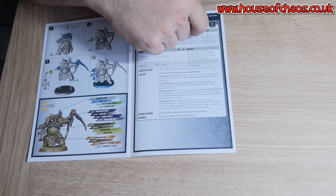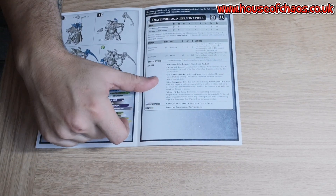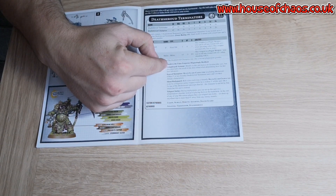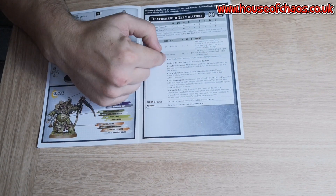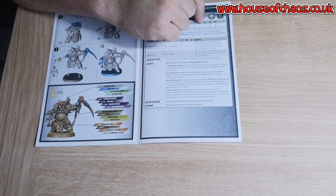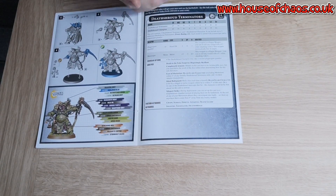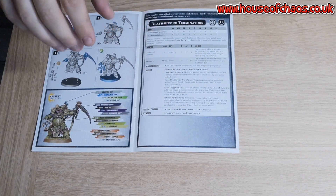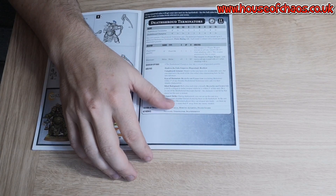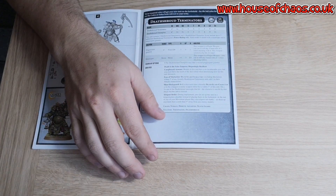Leadership eight and nine — with such a small unit you're not going to be failing any morale tests any time soon, so that doesn't really matter. Death to the False Emperor and Disgustingly Resilient — we've covered the armour saves. Death to the False Emperor only applies if you're playing Imperium armies, but who's not running Space Marines these days now that their new codex has dropped? So plenty of opportunity there.